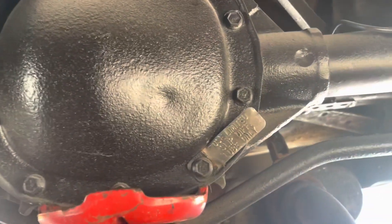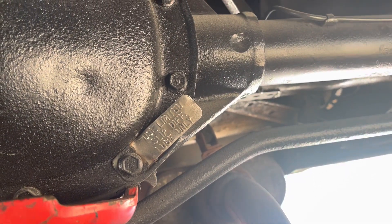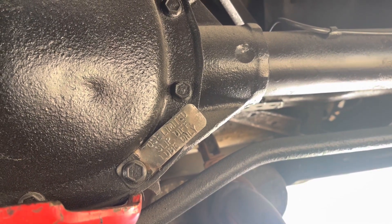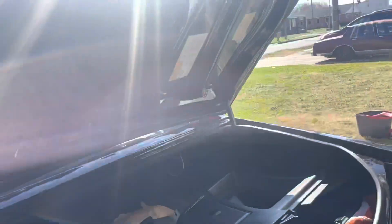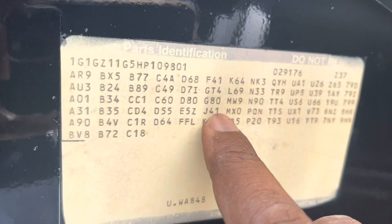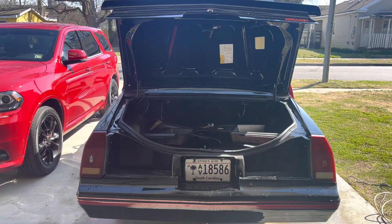Hopefully this helped you guys out. If you don't know what you have, this is an easy way to check. Just jack the car up and turn one wheel — turn the right wheel and your left wheel should follow. Also, like I said, the code G80 right here will tell you exactly what you got. If you don't have that code, you don't have limited slip.